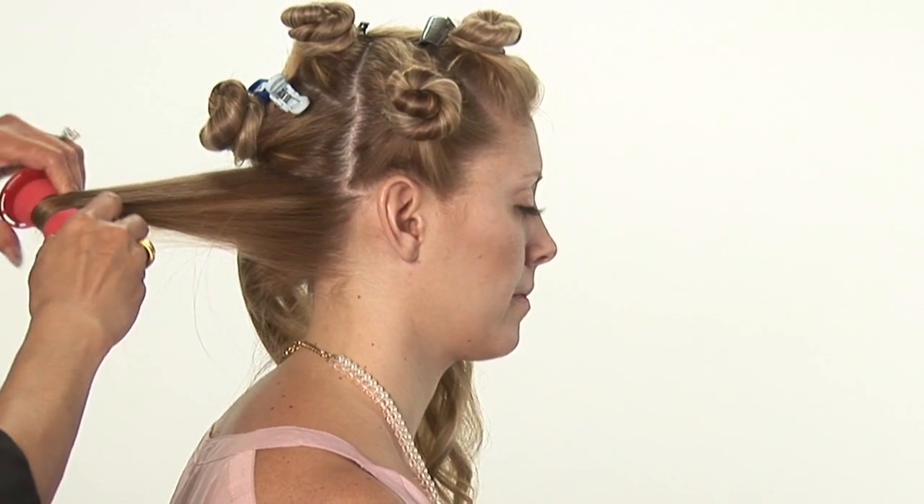Hi, I'm Carmen Lee Sargent, owner of the Grand Beauty Spa. I'm going to show you how to use soft hair curlers today.